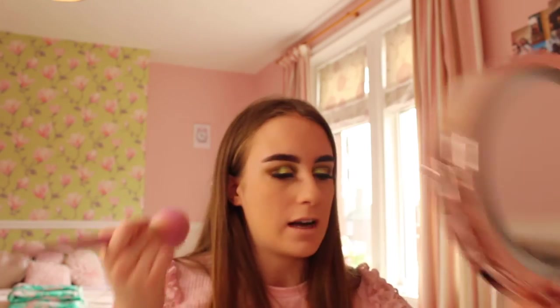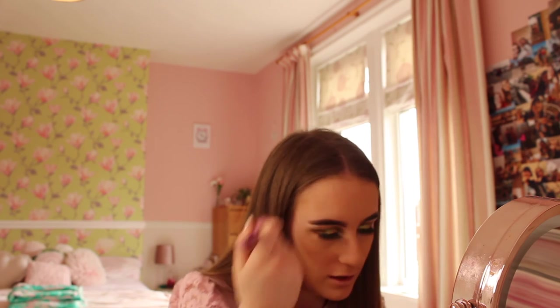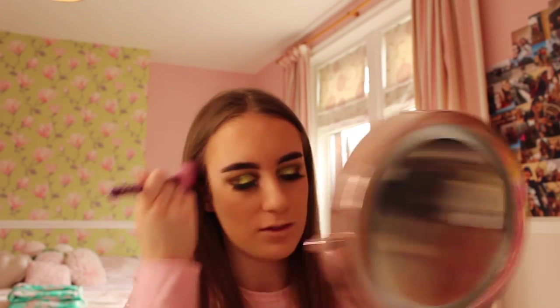Now moving on to bronzer - I'm almost completely out of my bronzer, literally nothing left! I'm using a Spectrum brush in AR5 to get the last of the bronzer on my cheekbones and forehead. There's some exfoliator grit in there because I used exfoliator to clean my brushes - so I'm going to have exfoliator on my head, but oh well! I also mention I prefer tinted eyebrows as it makes them look more natural and a better shape.